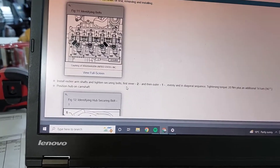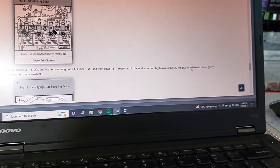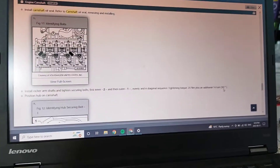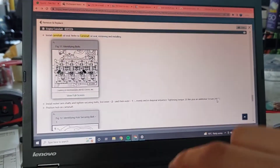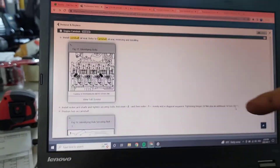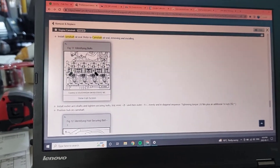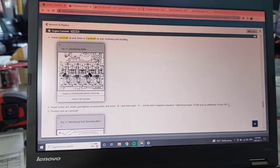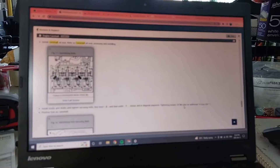The rocker arms — tighten the inner two and then the outer one evenly; the diagram is over here. In a diagonal sequence, tightening torque is 20 Newton meters plus an additional 90 degrees. If you don't have a digital torque wrench, you can mark the bolt on one end and visually see how much the bolt head has turned to get your degrees. These are stretch bolts, so they are one-time use — just keep that in mind when you do a camshaft on one of these.